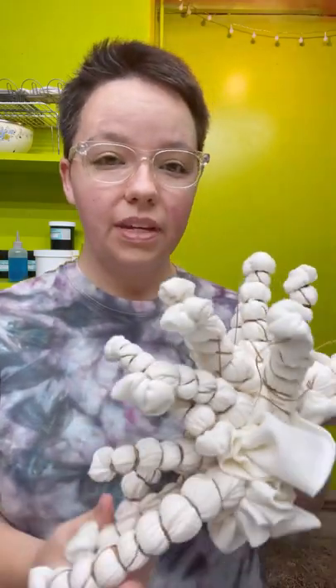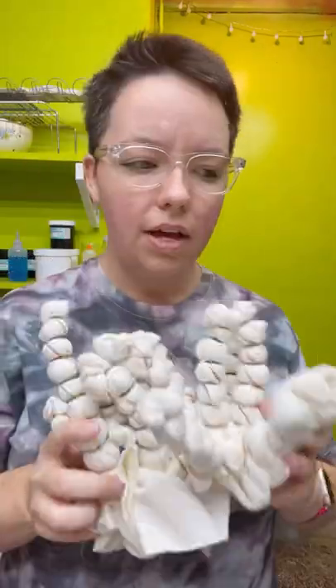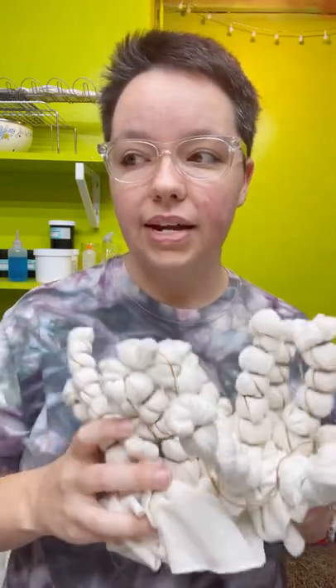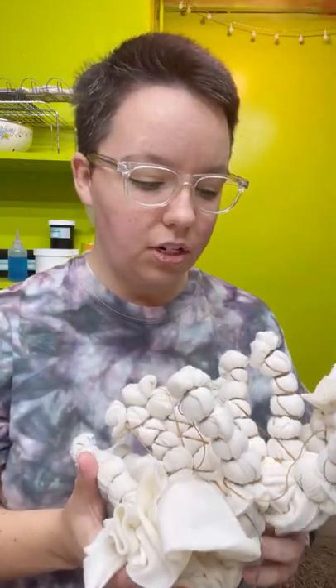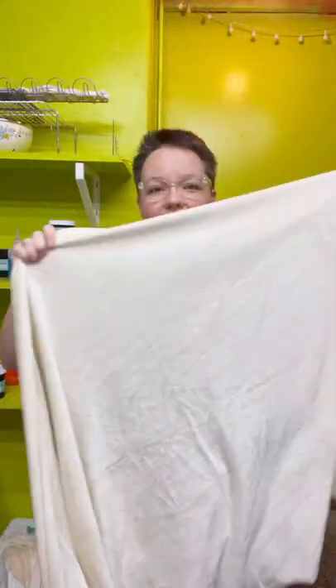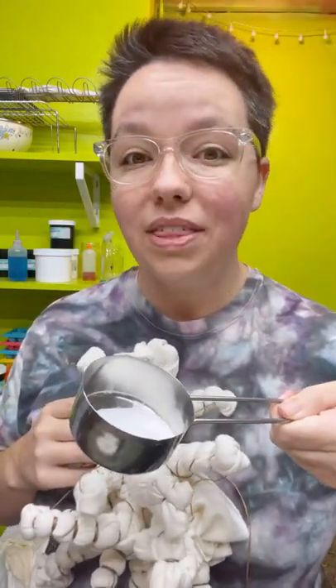So here's what I've done so far. I tied it up with artificial sinew. I'm going to dye this on a rack with an ice guard so that the dye and the ice will drip through and not be sitting in the muck this time. I'm going to do several colors on this because it's a large piece of fabric and I want a variety of colors. See how large this is? I am going to sprinkle on the soda ash with the ice and the dye.